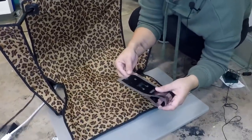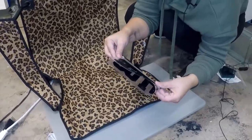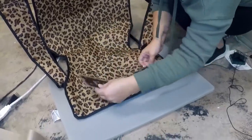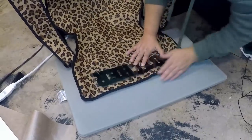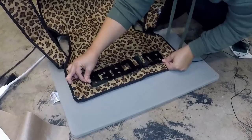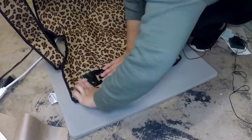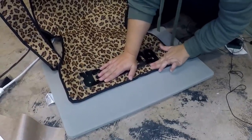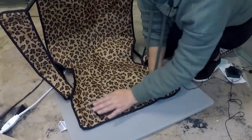We're going to take and fold our text in half and just center it. Got to flatten that out a little bit more. Use two fingers on each side to make sure it looks pretty straight.